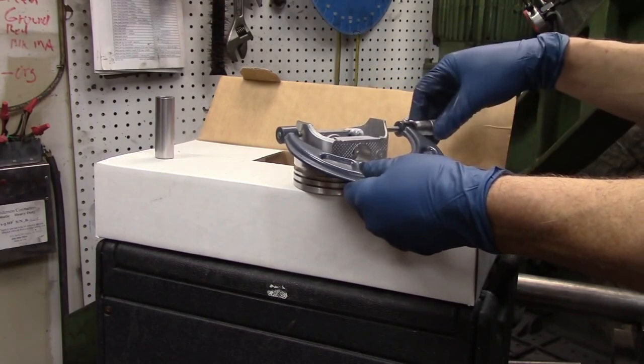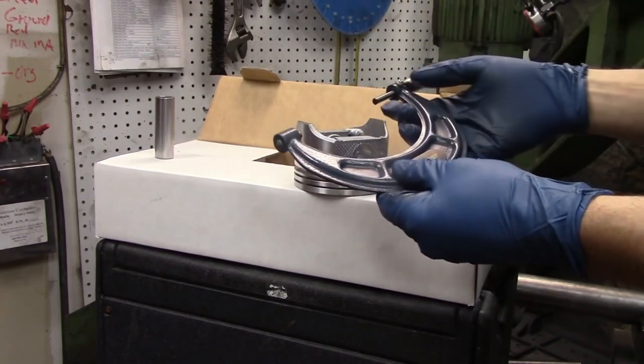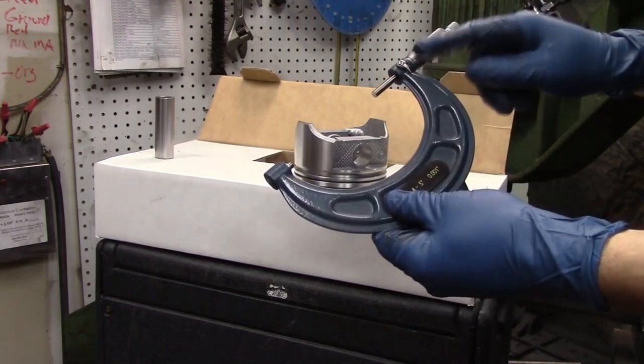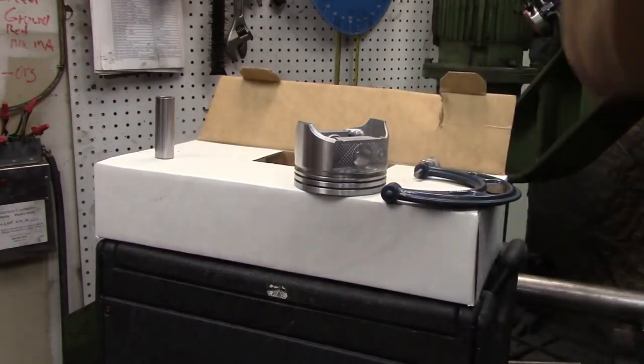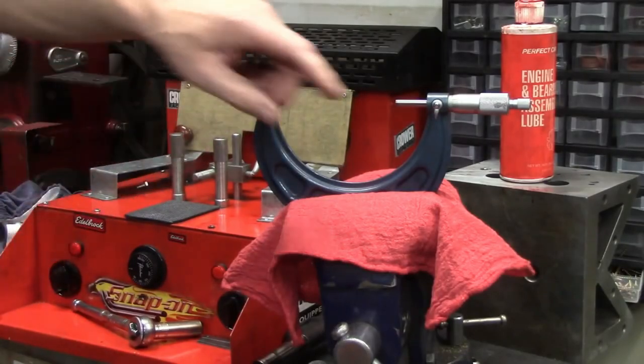Once we get that measured, we're going to lock our mic at the piston size, much like we did with the crankshaft when we measured it. We're going to lock our mic — so this is our piston size. We've actually duplicated the size of the piston here. The piston has to move in the bore, therefore it has to be smaller than the bore.